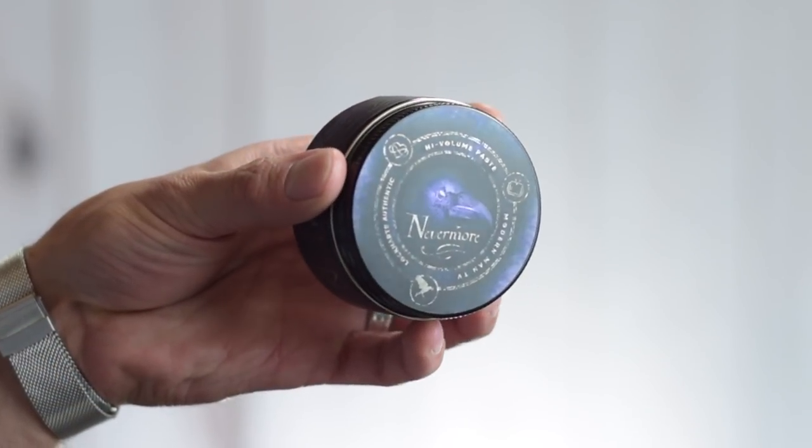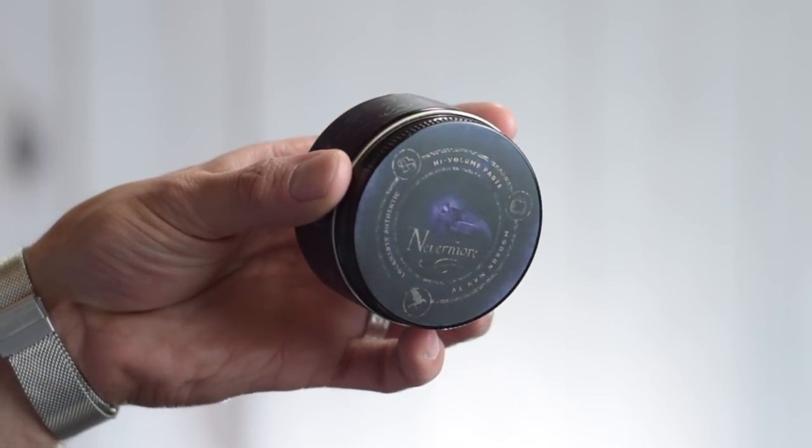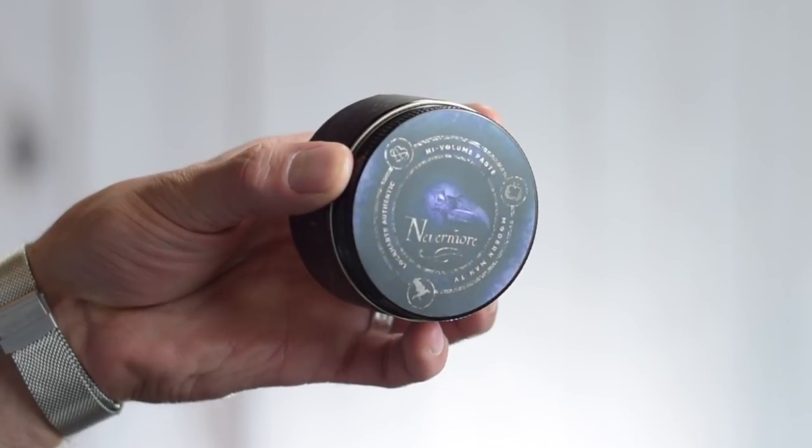First, packaging — and I'm going to say right off the bat I fucking love the packaging on this. It's the standard 3.7-ounce amber plastic Lockhart's jar with the black aluminum lid, but the labeling and branding is just gorgeous. I'm an Edgar Allan Poe fan, and the color scheme speaks to me — it's black and purple and gold with the raven on top. It has this metallic look to it and I just think it looks fucking awesome.